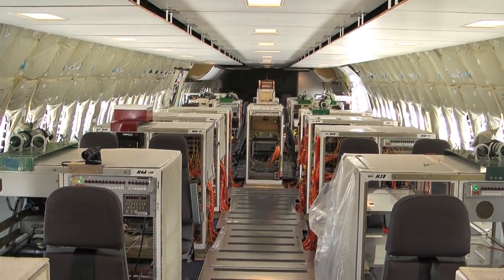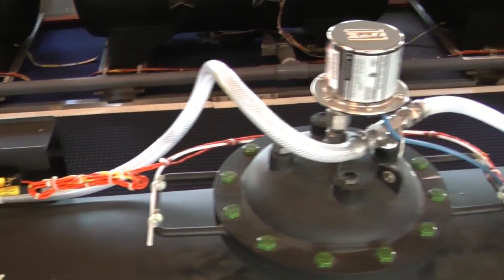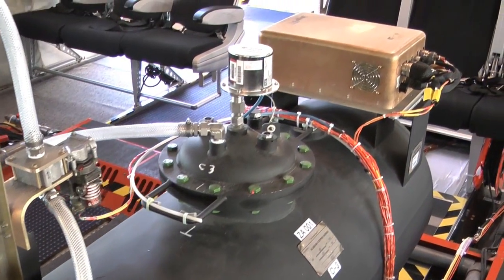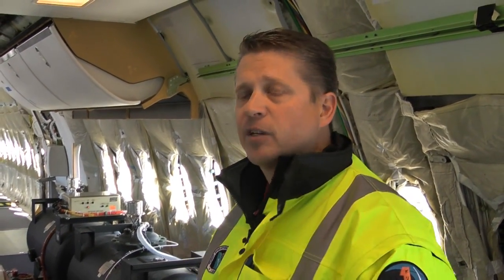Obviously once you first step in you can see it's not a typical airliner type airplane. Behind me are the black water ballast tanks, and this is the way we control the center of gravity on the aircraft. When we're on a forward CG, we fill the tanks up front with water. They represent quite a bit of weight which moves our center of gravity forward or aft depending on the flight test we're doing that day.